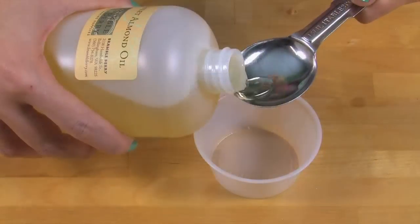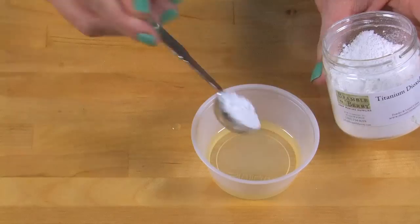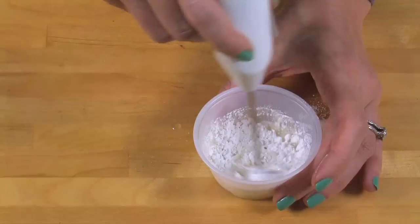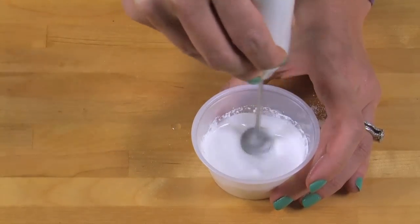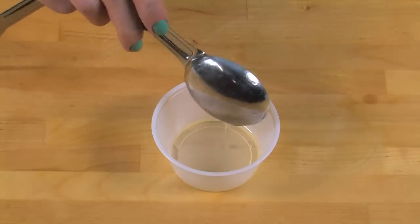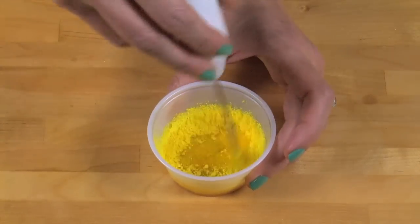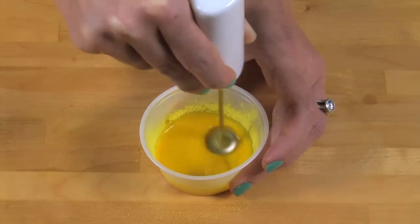Let's start by dispersing our colorants to make sure there are no colorant clumps in our final soap. Add two tablespoons of a lightweight oil — I'm using sweet almond oil — into a container, then mix it with two teaspoons of titanium dioxide. I'm using a mini mixer to make sure the colorants get mixed in thoroughly. Make sure to saturate your color with the oil before turning on your mini mixer, or you'll have a big poof of colorant everywhere. For the fizzy lemonade yellow, use one tablespoon of lightweight oil to one teaspoon of colorant, then fully saturate before turning on the mixer. Make sure there are no clumps.